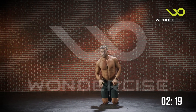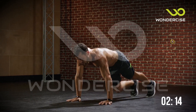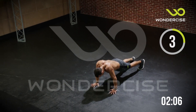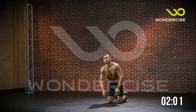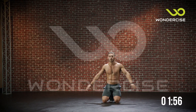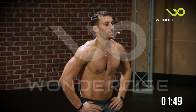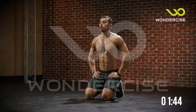Alright, scapula push-ups. Back in the push-up position and just extending through the scapula. And that completes round two. Shake that off, wipe away the sweat — we got one more round. Take a couple deep breaths. Make sure you're breathing in through your nose and out through your mouth.